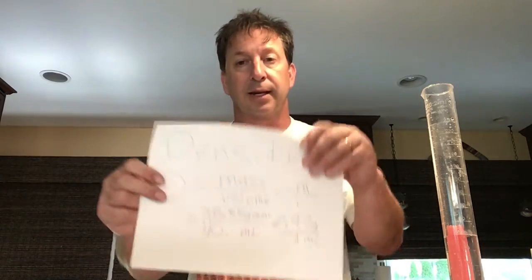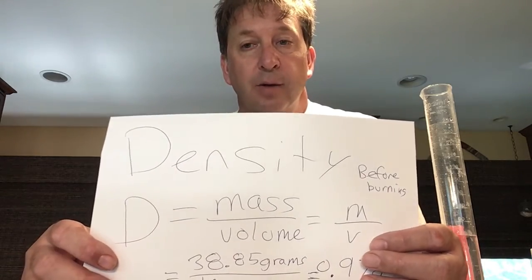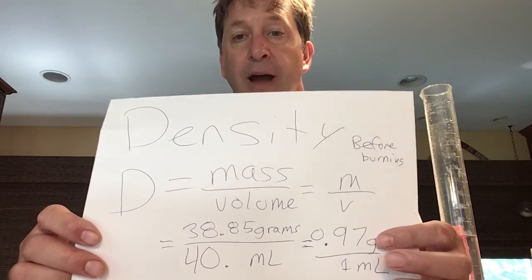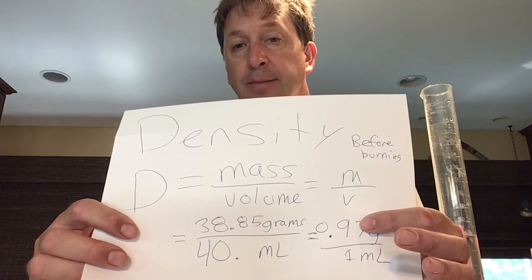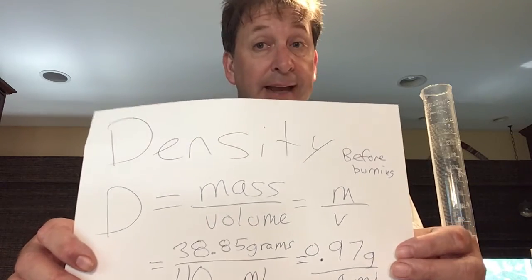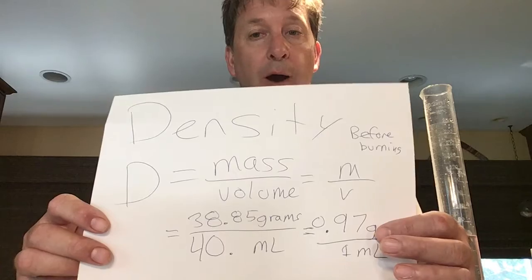The last calculation is density. Density before burning: density equals mass over volume, so 38.85 grams divided by 40 milliliters equals 0.97 grams per milliliter. Notice the value is a little less than 1, which makes sense because the candle floated — the density of water is 1 gram per milliliter, and things less dense than water float.